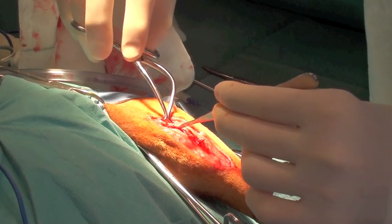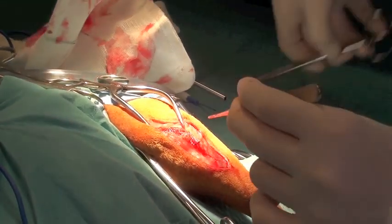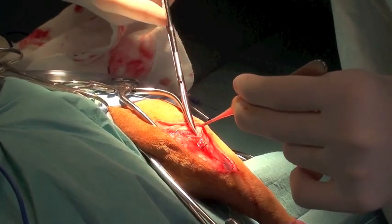Once the joint capsule is completely closed, gelpia retractors are used to increase the exposure to the lateral fabella by separating the fascia latae from the joint capsule and the lateral aspect of the joint.